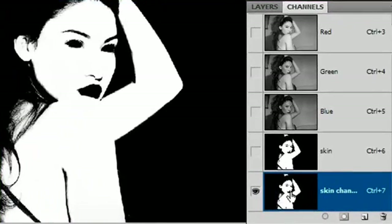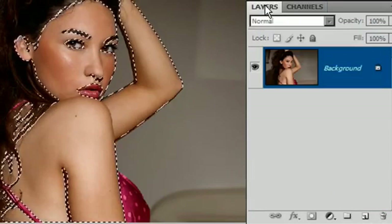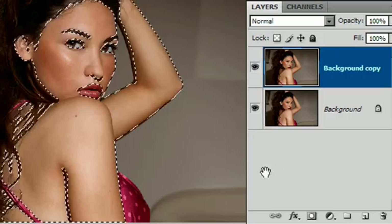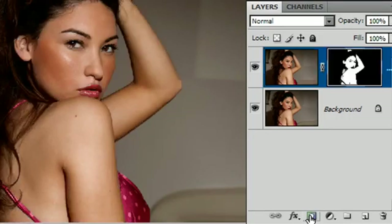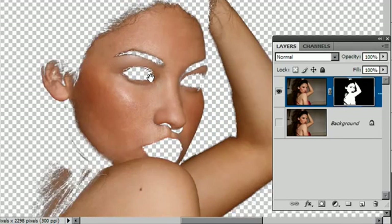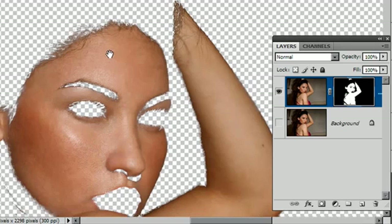I'll go back to my skin channel and Ctrl-click on it to load the selection, then go back to the top of my Channels palette, click on RGB, come back to Layers. I'm going to take a copy of my existing layer and apply a layer mask — so I'll drop a layer mask onto this new layer by clicking the layer mask icon. I'll turn off the background layer and there is our selection. My friends, that is pretty good quality — zoom in a little bit — yes, that is really something you should be quite satisfied with.